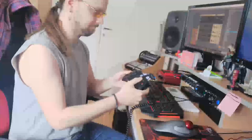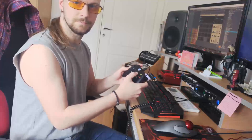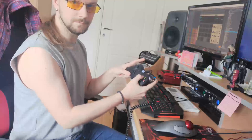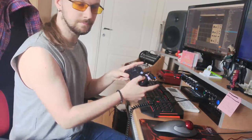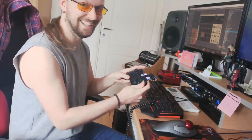A few days ago I posted this really crazy Facebook video featuring me using an Xbox controller in Studio One, and people went nuts about it. So in collaboration with PreSonus, we agreed that I make a small video tutorial for you guys.